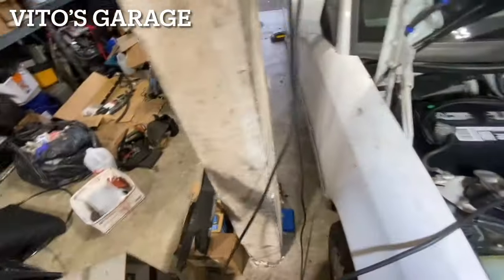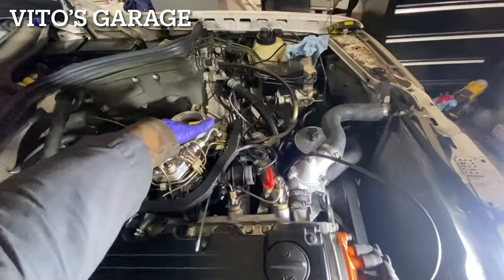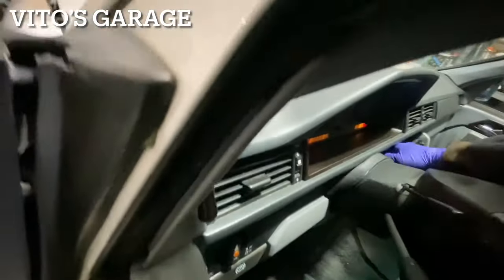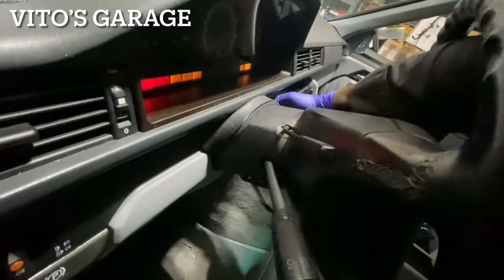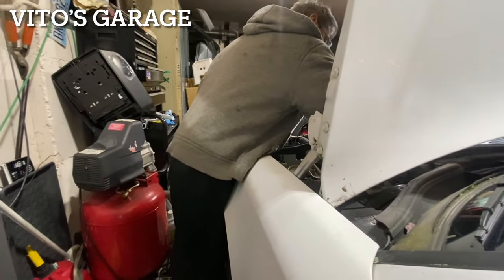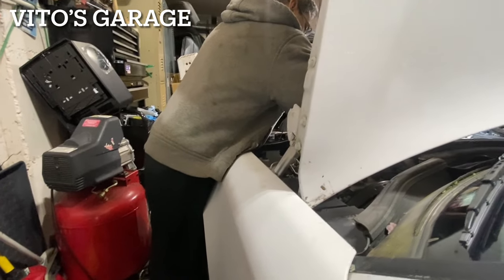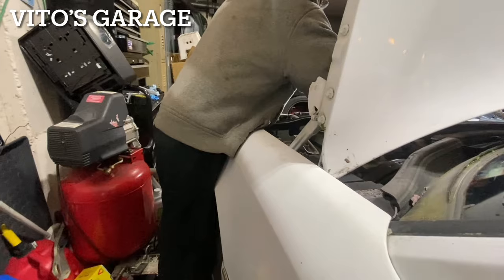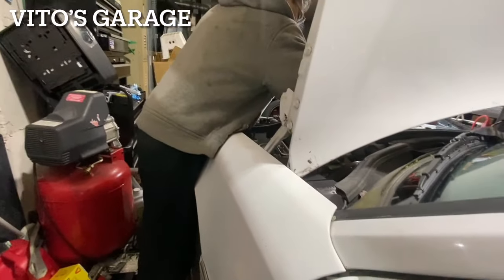Maybe I'll tighten this terminal — hold on. It was loose — start it again and I'll put some gas. Maybe don't put gas just now, hold on. I have to put gas. One more last time — I think we're flooding it.